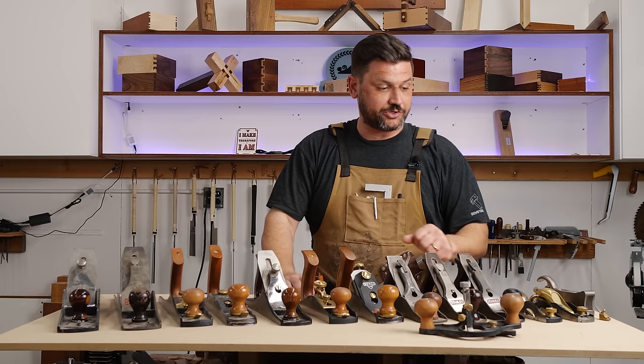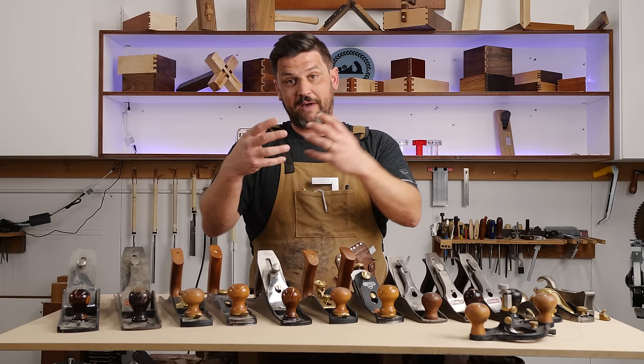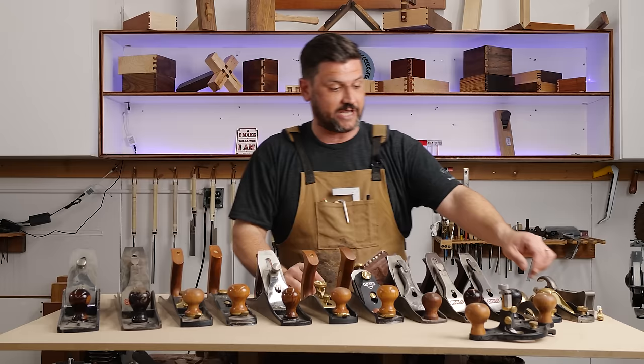There's a reason the number four is the most popular plane — it's a great all-around smoother for getting things done quickly. The rabbiting block planes are designed for getting right up to an edge and clearing material in a corner. A router plane does what a powered router does but by hand. The violin maker's plane is for very detailed work, inlay, and smoothing in a very small area.